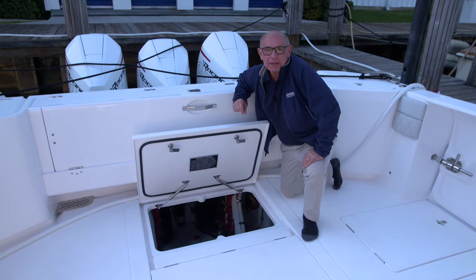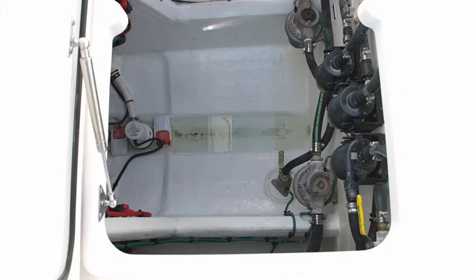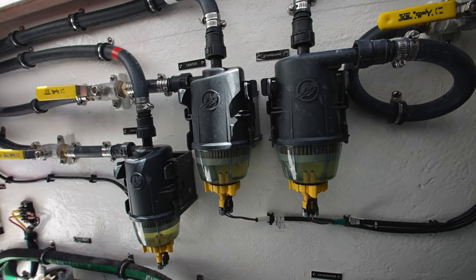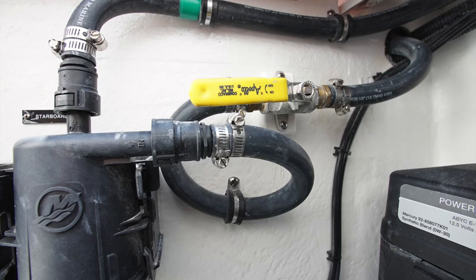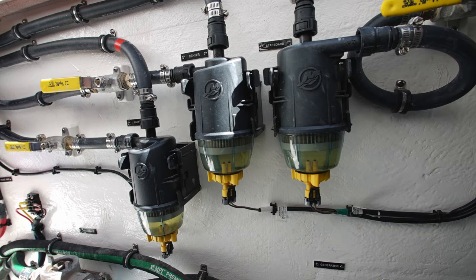Now we'll run through systems and components that are mounted in the center-aft bilge. On the forward bulkhead in this center-aft bilge compartment, we have three Mercury fuel water separators. They're fed from the main tank with an isolation valve that allows you to shut the flow of fuel off if you ever want to change the filters or have a need to stop the flow of fuel.